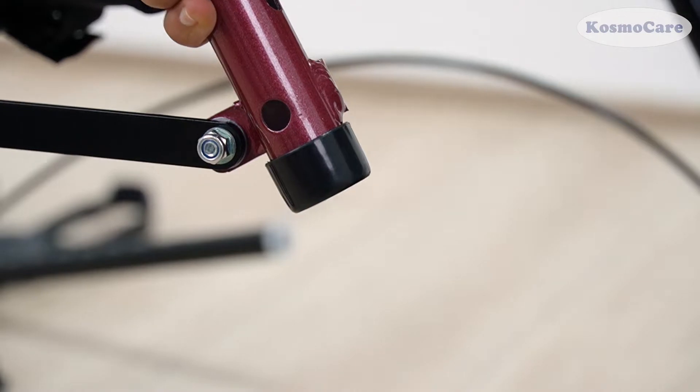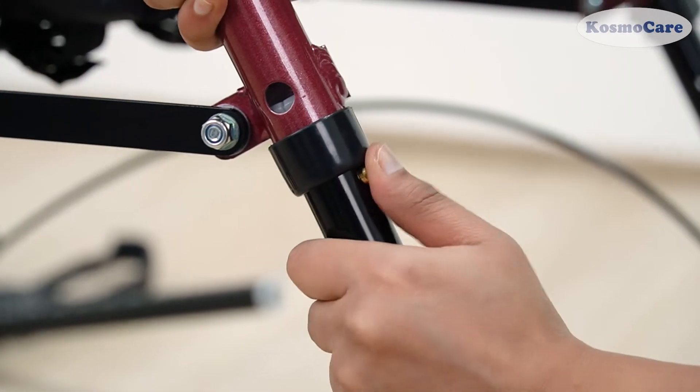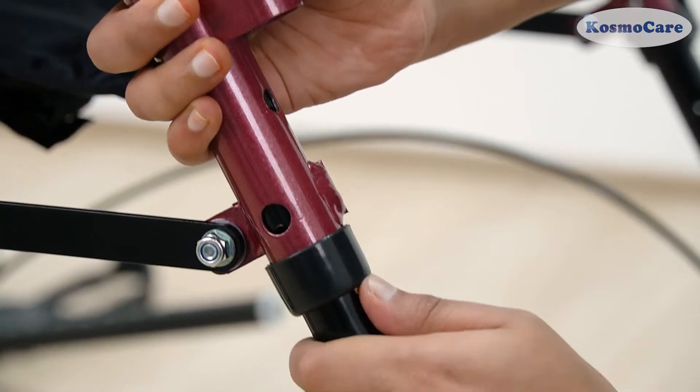Attach both rear legs with brakes using the same process, making sure the wheels are on the outside of the rollator and are at the same height as the front wheels.